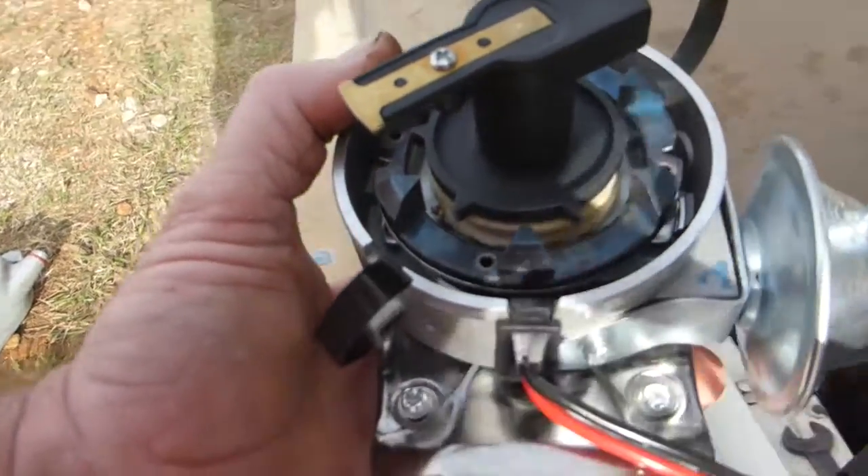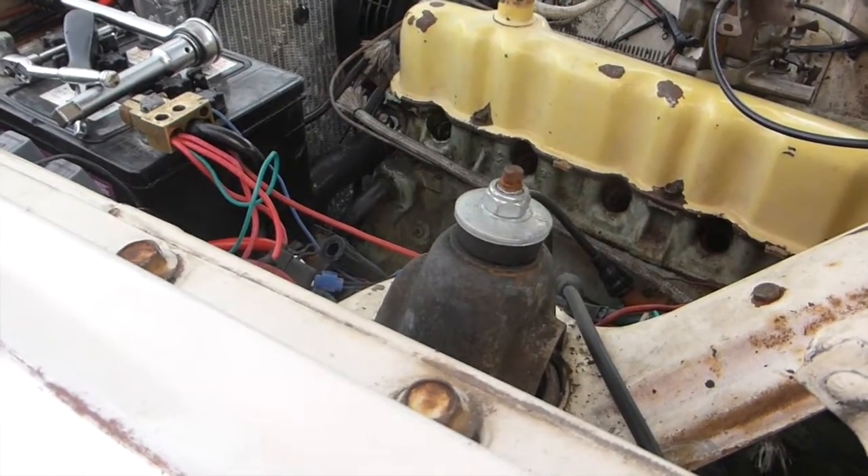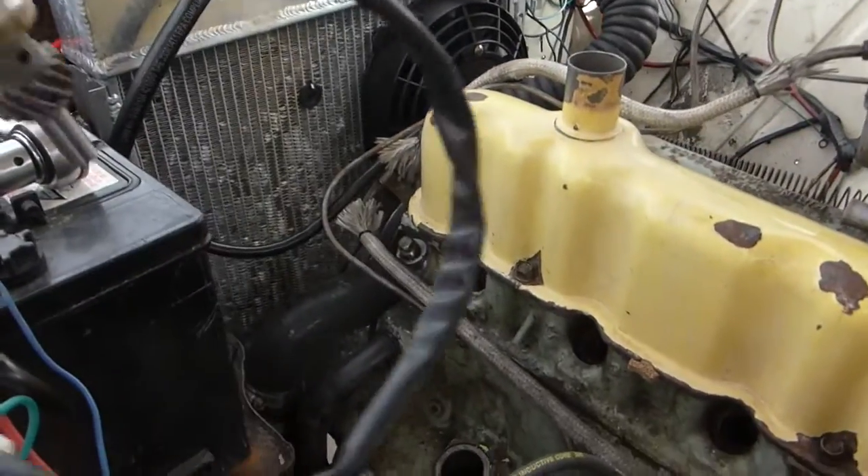I've already test fitted this once, but I thought I'd just show you how it works, because there is a little something that you need to take into account.